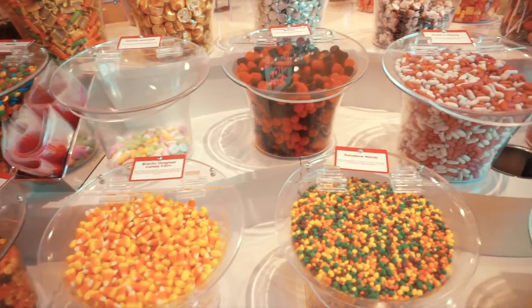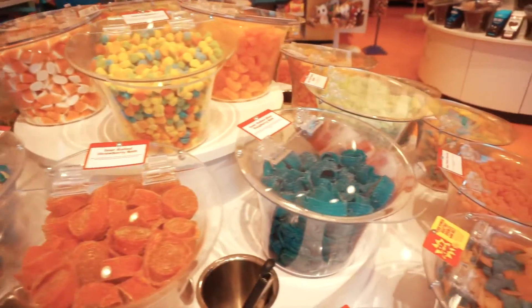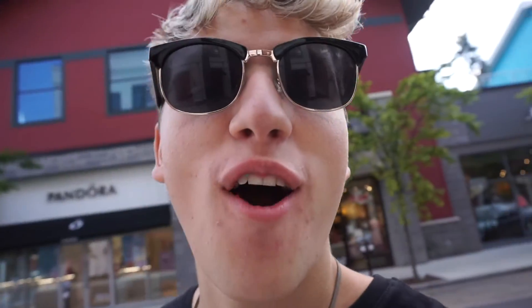Guys, I think I made it to heaven — it's just a massive candy store. Look at this! The Candyman! Oh my god, I absolutely love the candy store. I could be there all day.